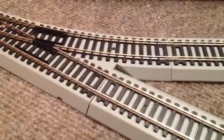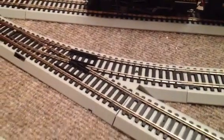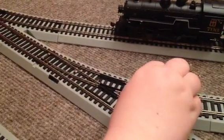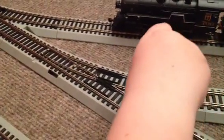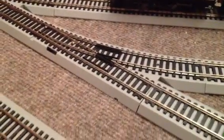First, you get that little black button on the switch and you press and hold it down until you see the switch or the turnout move. Go ahead and hold it down — you got to hold it down. You successfully pushed the program button.